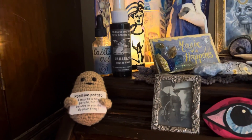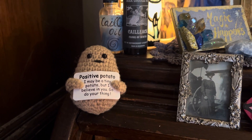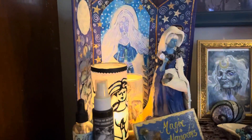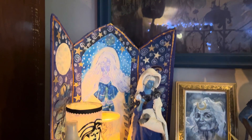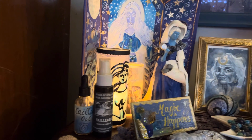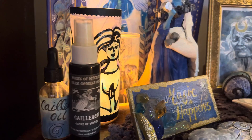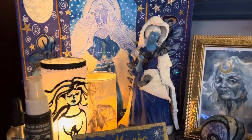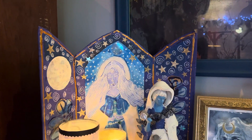This is my little positive potato — 'I may be a tiny potato but I believe in you, go do your thing.' So it's my positive potato. You will have potentially seen some of these elements on other altar tours. For the Cailleach I have some Cailleach oil and a spray from Muses of Mystery, my little magic happen sign, and two candles that I've created specifically for her.